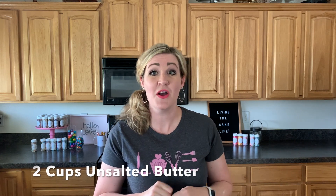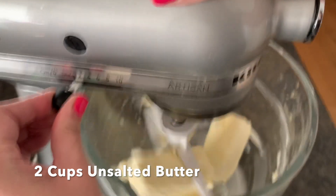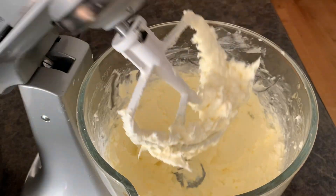Throw the unsalted butter right in your mixer. Make sure you use your paddle attachment and just beat up that butter until it's nice and fluffy. The butter needs to not be super cold and not be room temperature — you can put your finger in it and it makes a little indent. That's the perfect butter for your American buttercream.